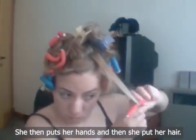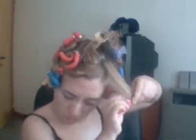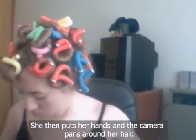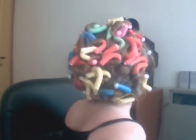She then puts her hands and her hair. The camera pans around her hair. Outro Music.